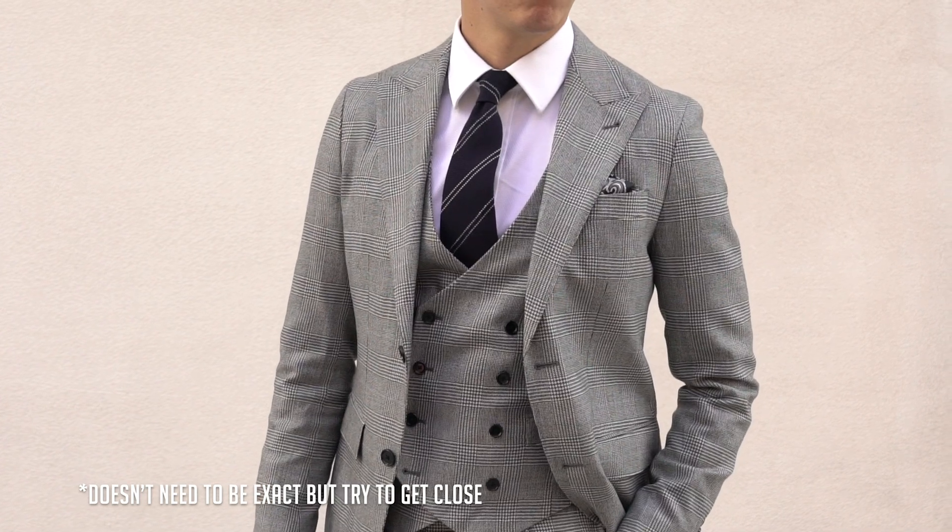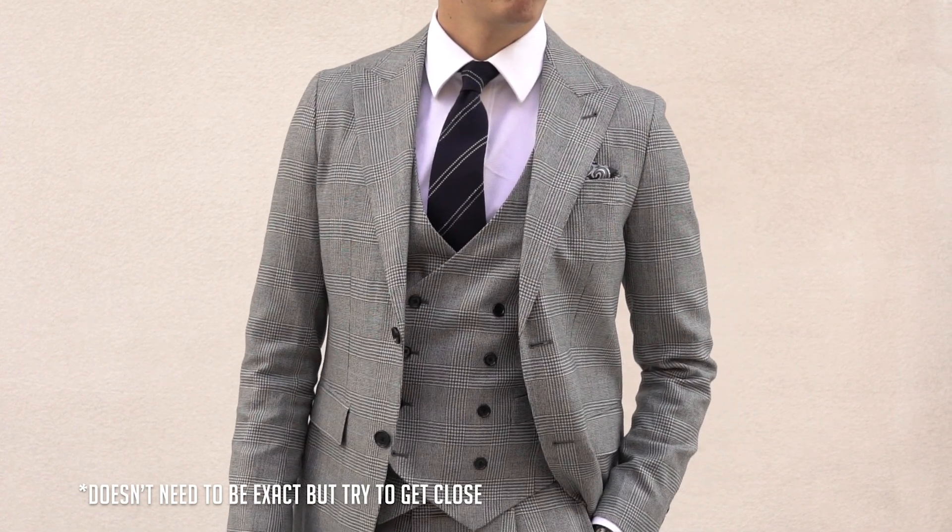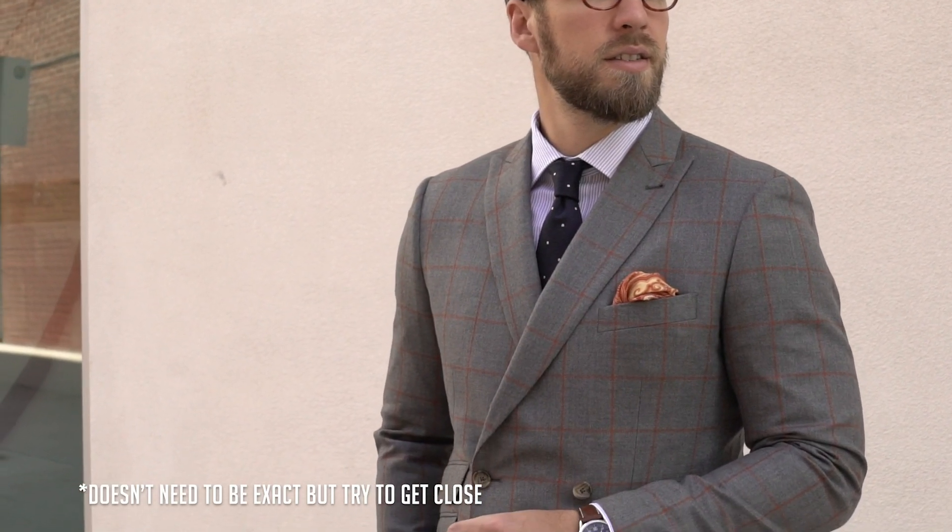Before we wrap this up, some general suit knowledge: the wider your lapels, the wider your tie needs to be. If you have three-inch lapels, find a three-inch tie; if you have two-inch lapels, find a two-inch tie. The thinner your lapels, the thinner your tie should be — just so it looks proportional. A lot of people don't think they can wear wide ties because they only have suits with two-inch lapels, but the wider your lapels go, the wider your ties need to be to proportion everything out.